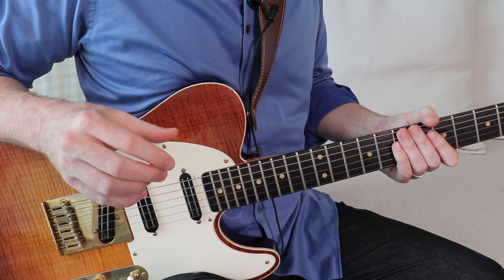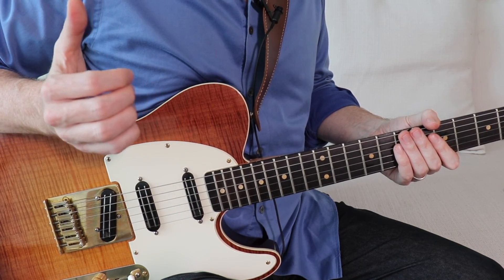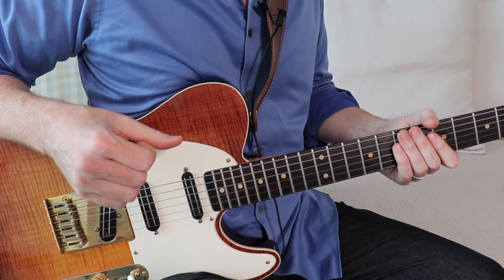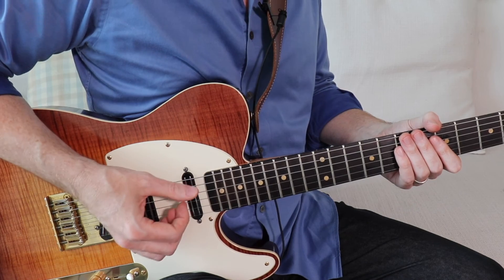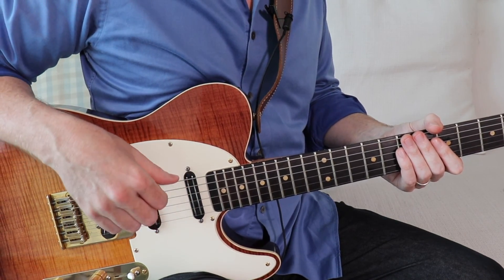So those are the basics of this style. Make sure you practice this stuff slowly with the metronome, making sure that you can play that 16th note rhythm in time and that backbeat established on two and four. Coming up in part two, we're going to add the funk — put some bass lines together with this stuff, some ghost notes to add some really nice feel. I'll see you then.